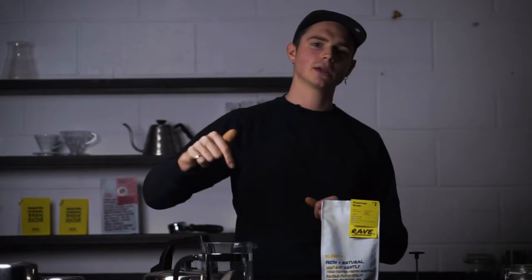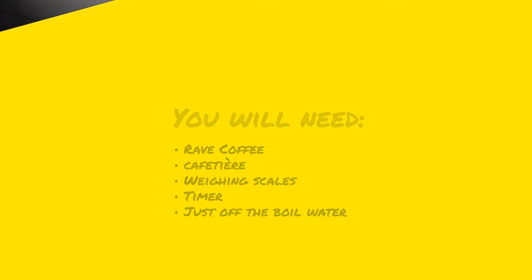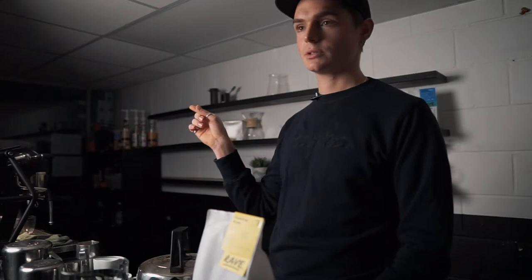It's your boy Max from Rave Coffee and I'm going to talk you through how to make a French press or a cafetiere — however French you're feeling, however continental your breakfast might be that day. So what we've got here is the wonderful signature blend. It is the OG. It works perfectly for home brewing as well as the espresso that we've got running in-house here.